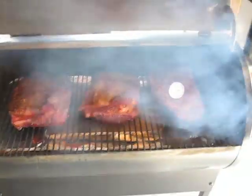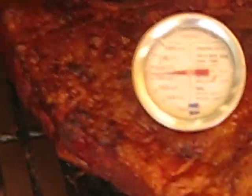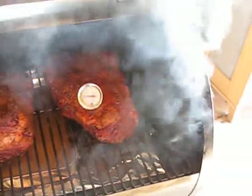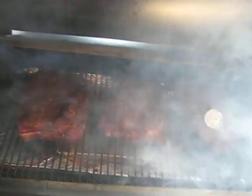Now let's take a look at the meats. Oh, it's beautiful. Five hours. It's right at 155 degrees. Let them cook a little bit longer, and then I'll wrap these babies up. This Traeger is badass.